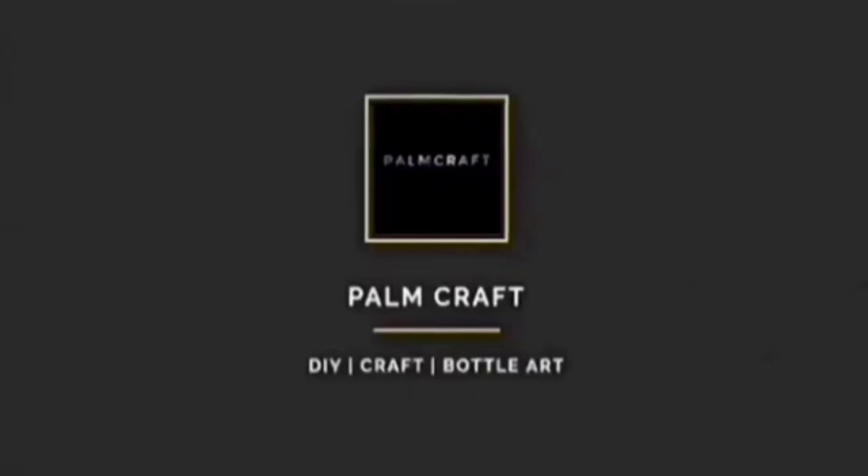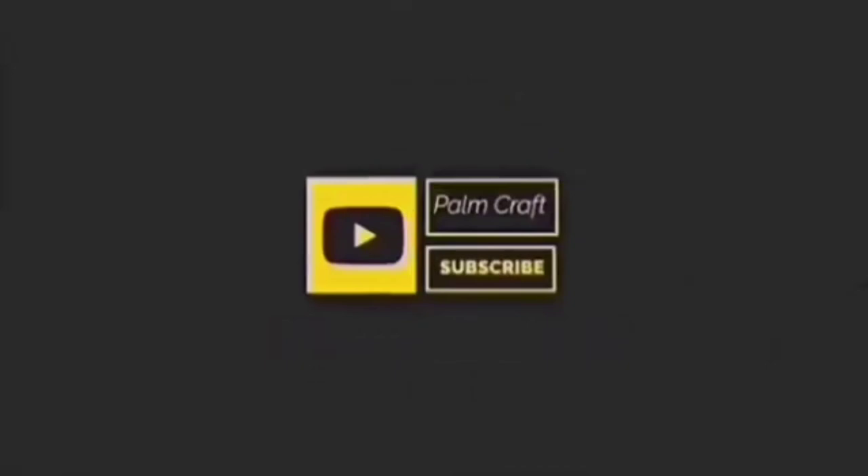Hello, as-salamu alaikum. How are you doing? I am here today. If you like this video, please like this channel and subscribe to our family and join us today.